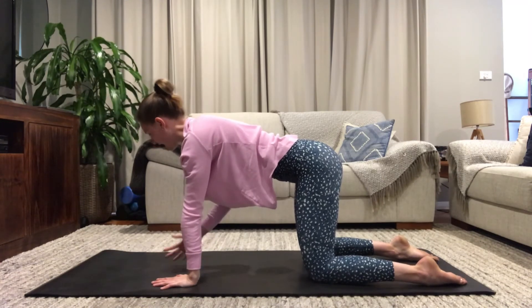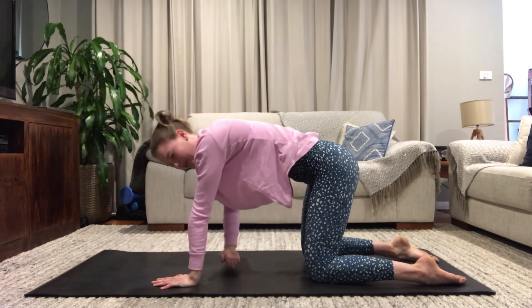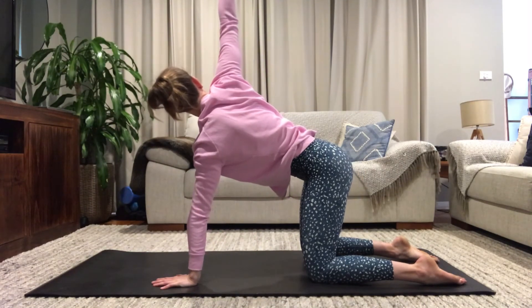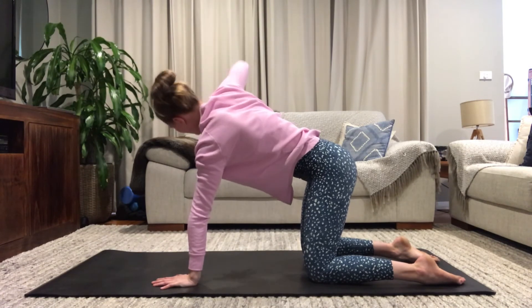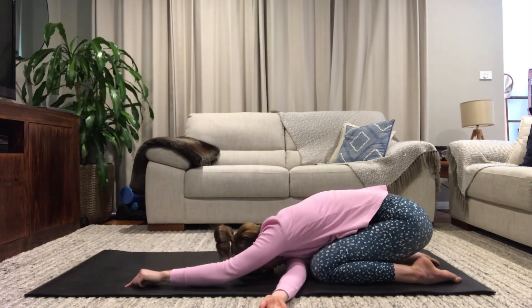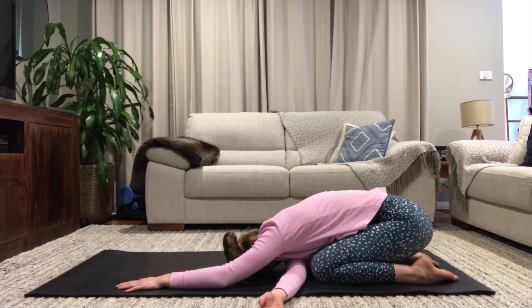Shifting your weight over to the left-hand side now. Inhale, let your right hand lift and lengthen to the ceiling. Exhale, thread your hand through like a needle and thread. Inhale to lift and lengthen, trying to keep your hips square. Exhale, thread it through. One more — inhale, lengthen, and this time thread your hand through, sitting your hips back into your shoulder stretch. Either your forehead comes down to the mat or your gaze comes to the right-hand side. This is one of my favorites — I feel like I'm giving myself a little hug here. It's really nice.